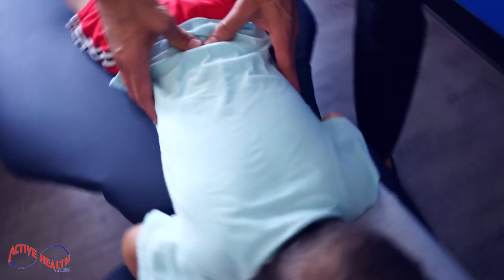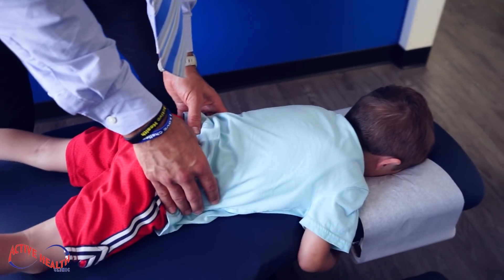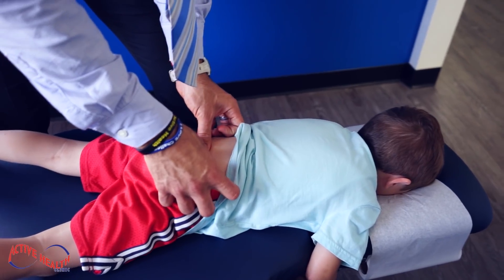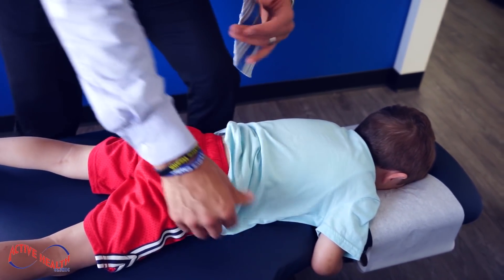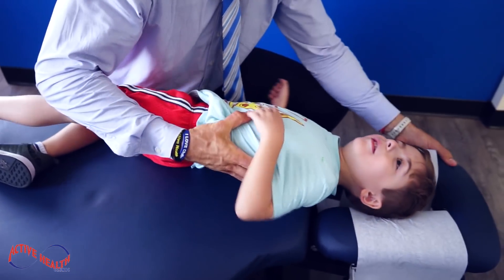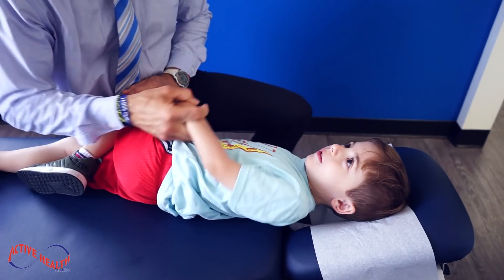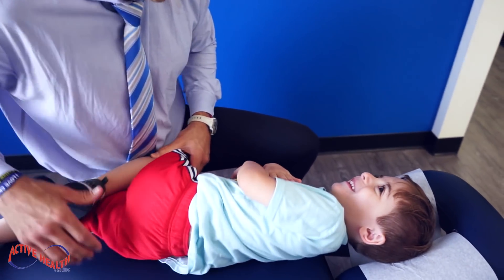Good motion, good movement. His upper lumbar is really tight there. We're just gonna take a look at his lower lumbar — doing okay. Shake him on the left side, come on over this way, John John. We're gonna turn on your side. How's he been lately, mom?